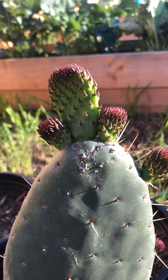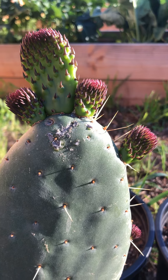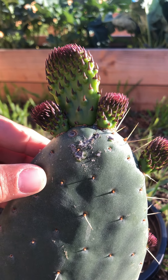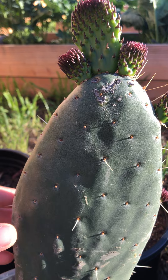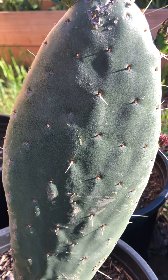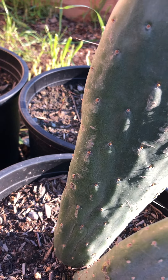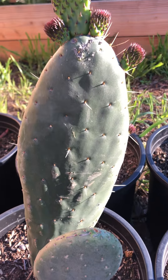Doing a quick update on the Opuntia prickly pear in the cactus family. I planted this just a couple months back — they generally root in about four weeks, so I'm sure it's doing really well.